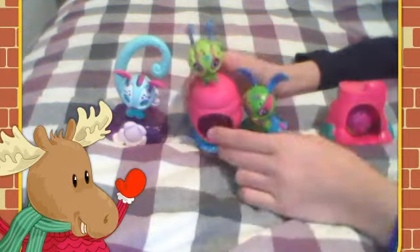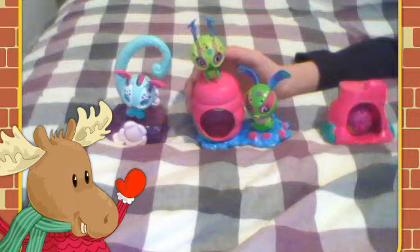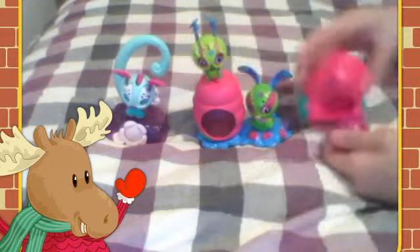I did have another one, but it's a spider and I didn't know where it went. I'm still looking for it.